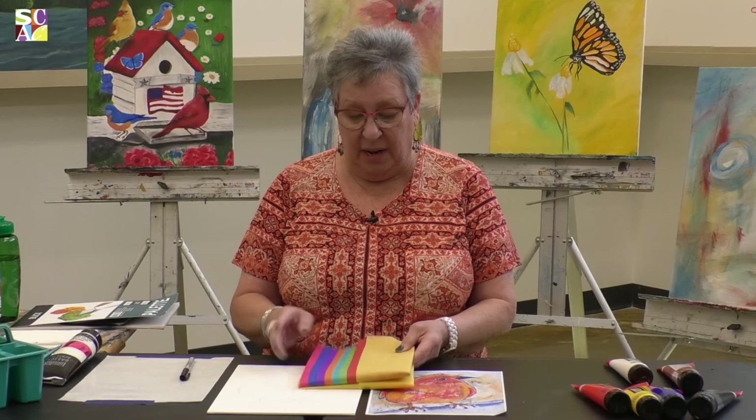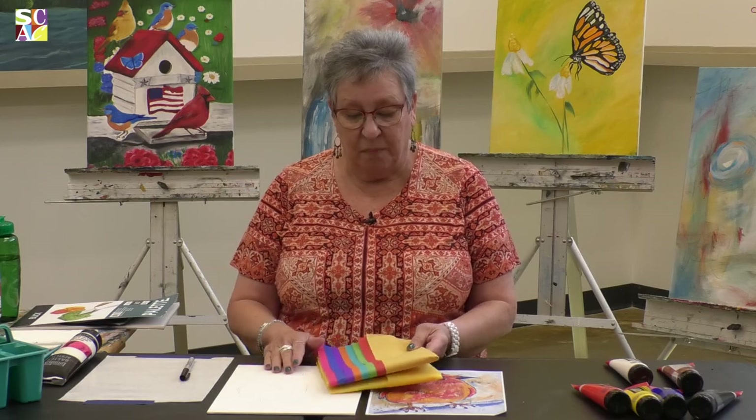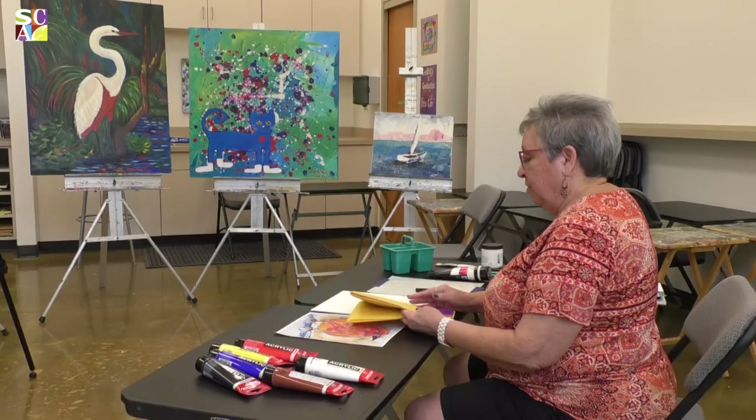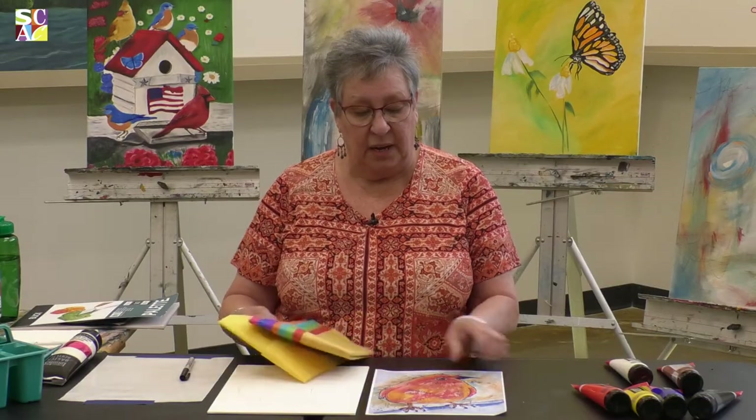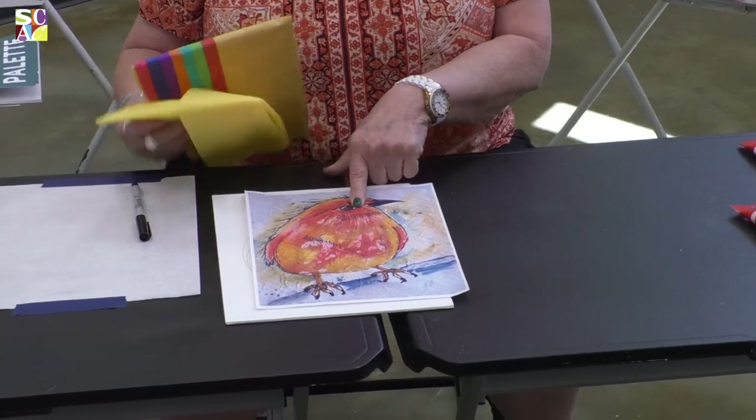Welcome to our workshop, where we're going to create some texture with tissue paper — regular tissue paper that you get at the store, and they come in a variety of colors. My name is Chris Cruz and I will teach you some easy and fast ways to create this beautiful bird using tissue paper.